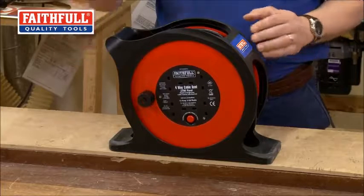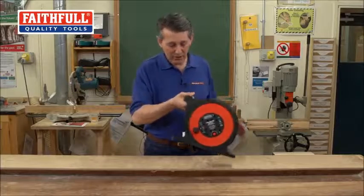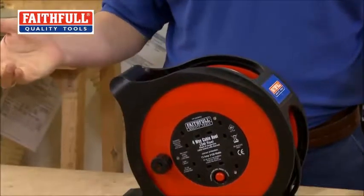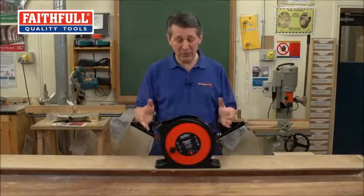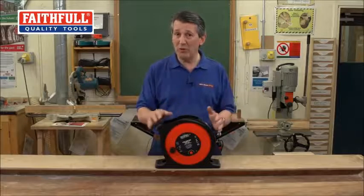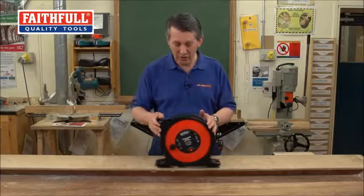The carrying handle is in a nice position as well, so when you lift it up and carry it away, that's nice and comfortable. Very subtle changes, but I'm sure you'll agree if you've looked at your normal cable reel that you're probably using, these have got some really nice little extra features which you'd find very useful.